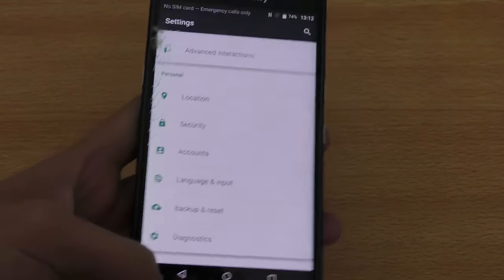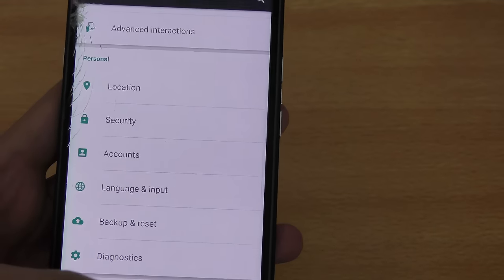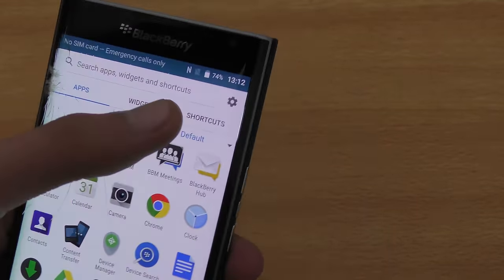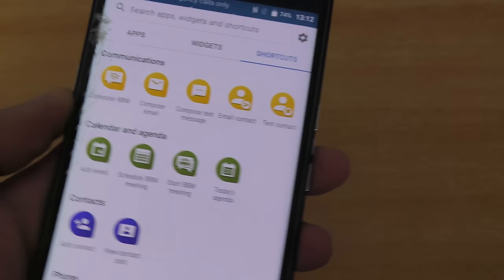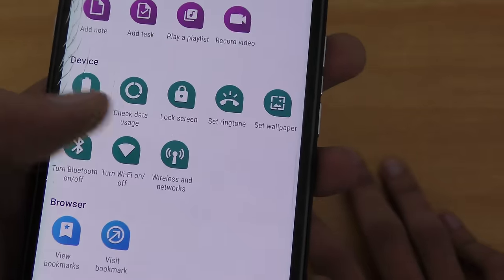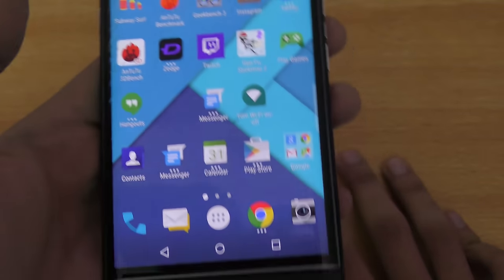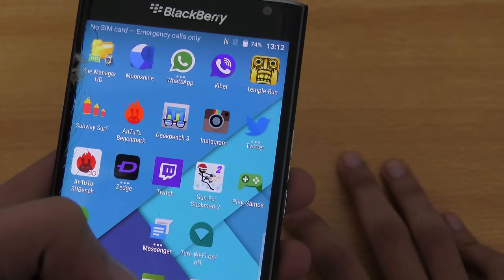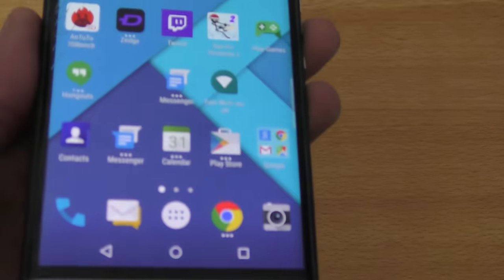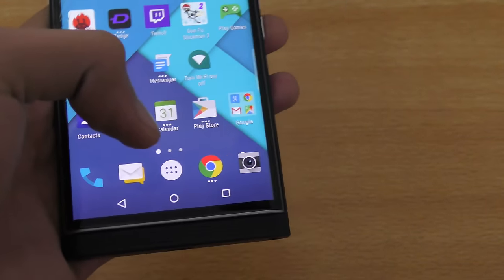You can also access shortcuts via the app drawer — there's a dedicated shortcuts tab. From there you can compose a BBM message, compose an email, view calendar agenda, and access device options like toggling Wi-Fi. You can long-press a shortcut to place it on your home screen, so you can easily turn Wi-Fi on and off with a nice built-in animation.